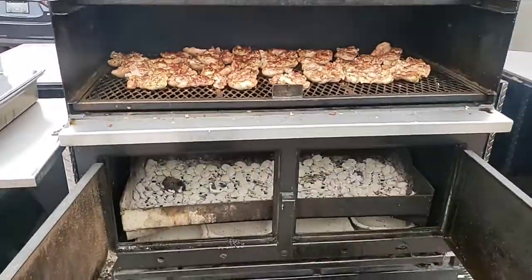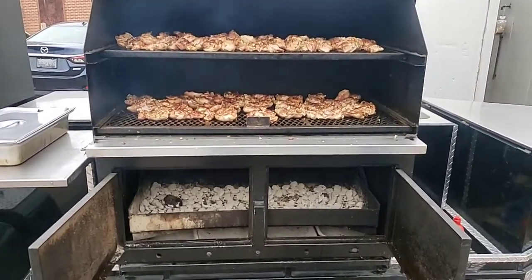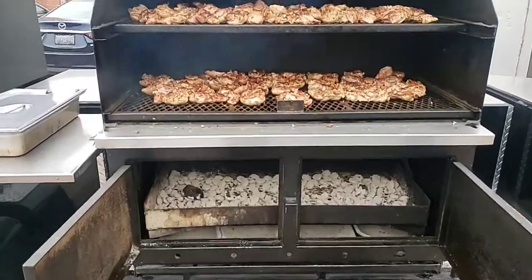Hey, Grill Meister doing work! I'll bring y'all back for a turkey leg cook tomorrow. Talk to you later, God bless y'all.